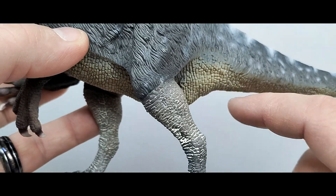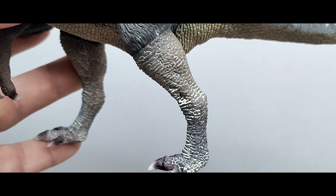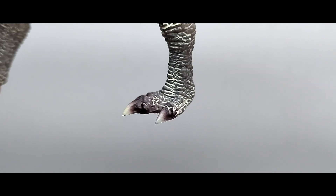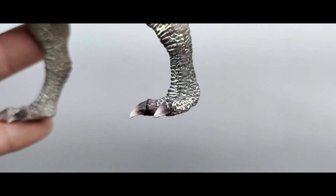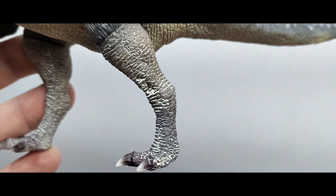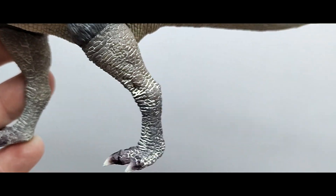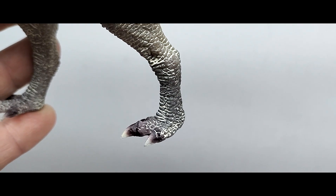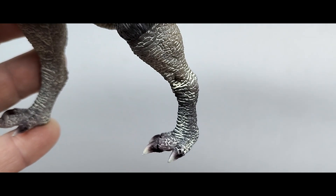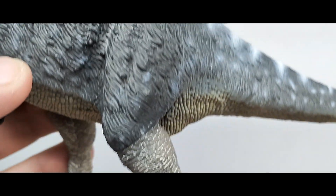Moving down from the thigh, there's the knee, and then the feathers give way to calf muscle and skin texture. A nice light wash highlights all of that detail very well. There are scutes on the front of the foot, and the nails are painted similarly to the hands — dark tone transitioning out to light tips on the claws. It looks really nice, maybe a little heavy with the wash right in that spot, but overall it gives a dusty, dirty look similar to what you'd see on emus or ostriches with that dust-in-the-crevices appearance.